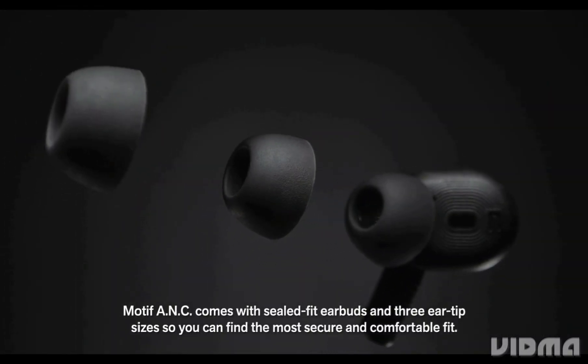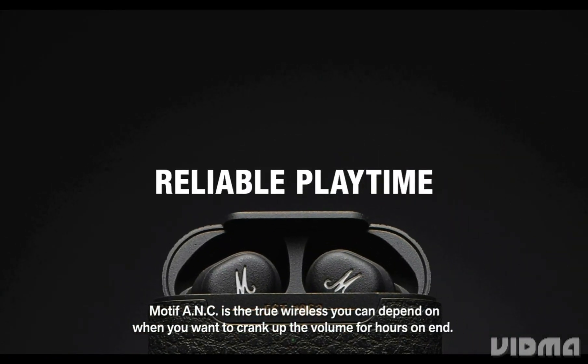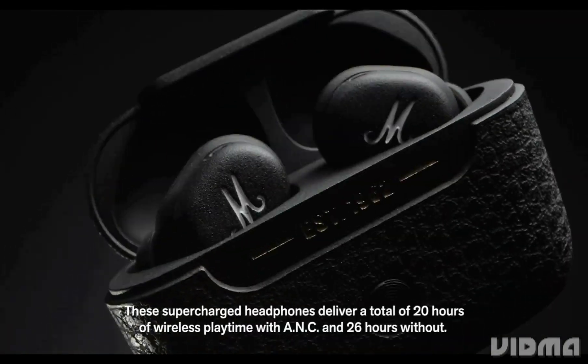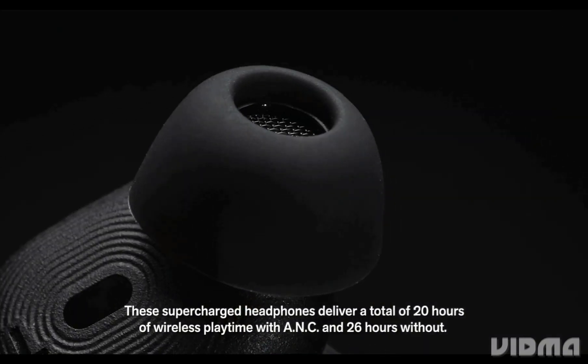Motif ANC comes with sealed fit earbuds and three ear tip sizes so you can find the most secure and comfortable fit. It's the true wireless you can depend on when you want to crank up the volume for hours on end. These supercharged headphones deliver a total of 20 hours of wireless playtime with ANC and 26 hours without.